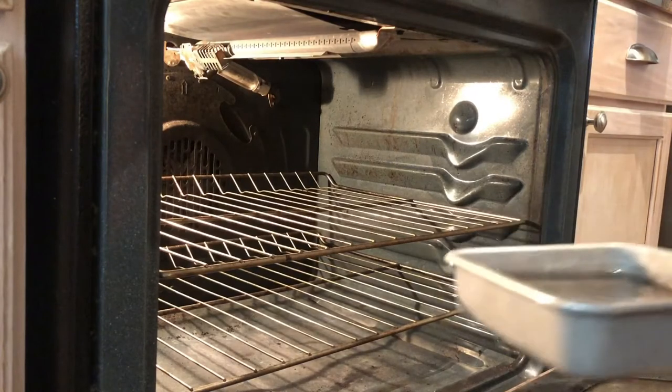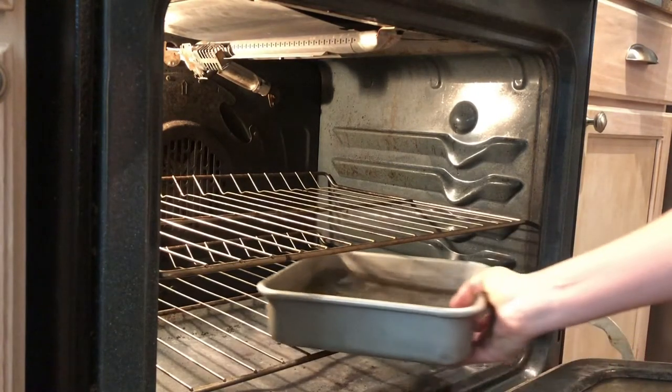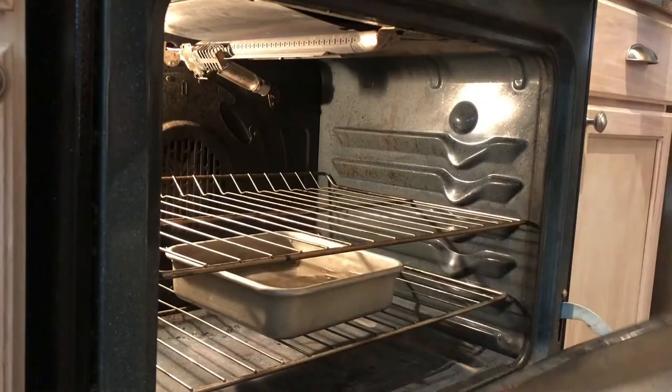Toward the end of the proofing time, preheat your oven to 500 degrees with a pan of water on the bottom rack to steam the oven for 20 to 30 minutes until the oven is really steamy.